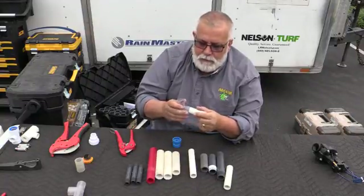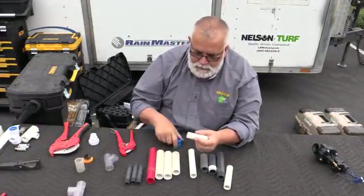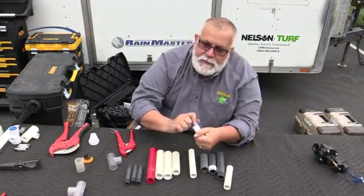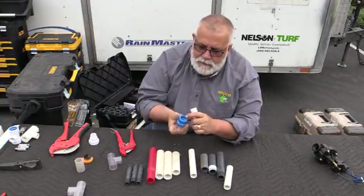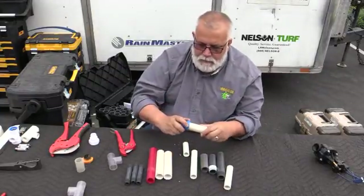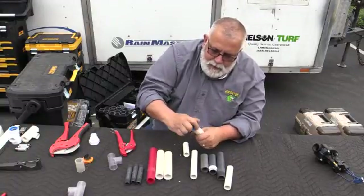This is a clear fitting from Dura that I'm using just as a demo, and I bevel all the pipe. These reamers are just a couple of dollars and you can see it fits in here real nice. You always want to bevel your pipe when you're sticking it in. If I've got a one inch pipe, I can stick the reamer right here and turn it, scraping and rounding the edge off.